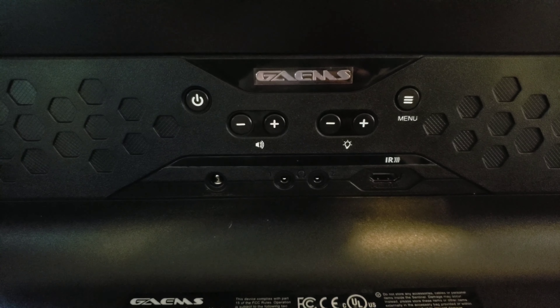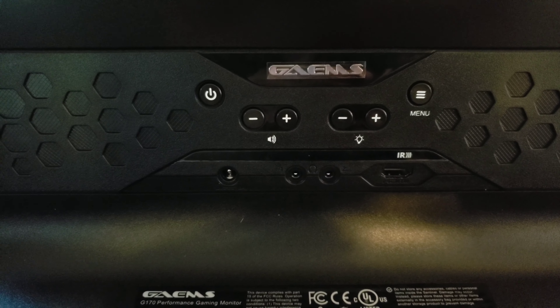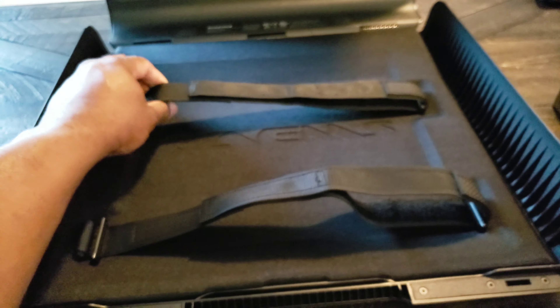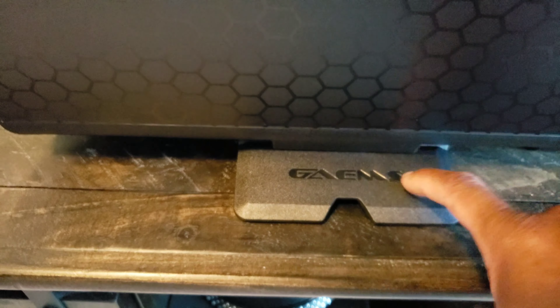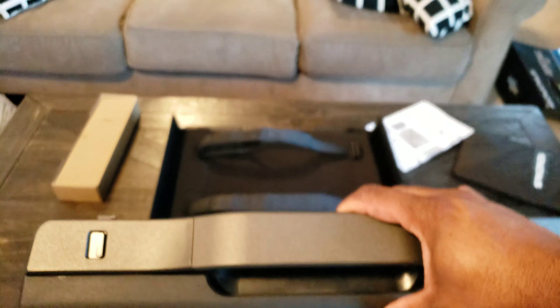Look at your basic buttons right there — power, volume, light, menu. Cool. The padding feels pretty soft. It still comes with the straps — I like these new straps. Heads up: you definitely have to make sure that stand is down because this thing will definitely fall over.